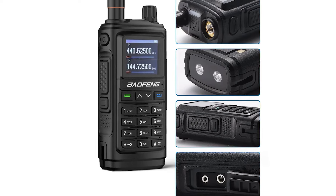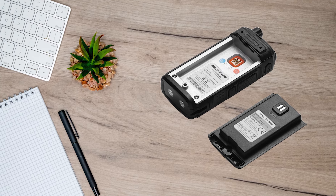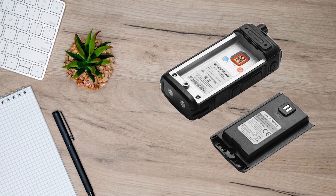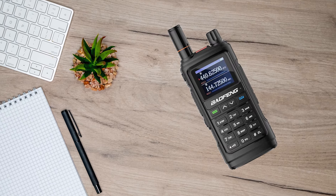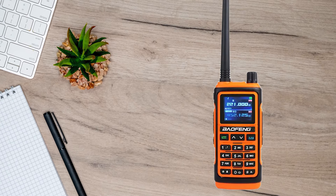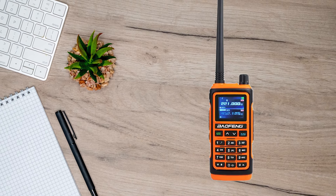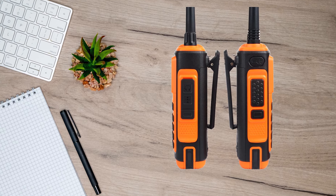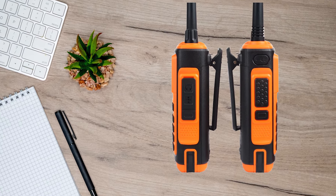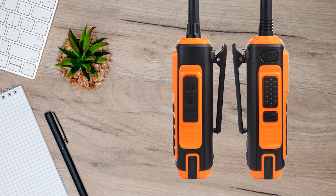There's the UV-17R, Pro, Plus, Max, V2, Pro GPS, and perhaps even more. Rather than get into the mess, it's best to simply look at the UV-17R and UV-17R Pro GPS. As the latter's name implies, it includes GPS and offers location sharing between similar models. It also features airband receive, adding further to its capabilities.